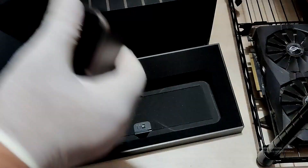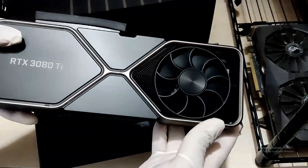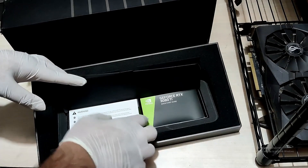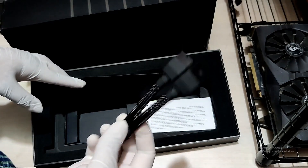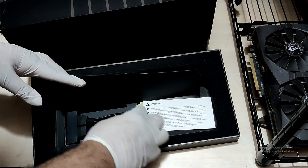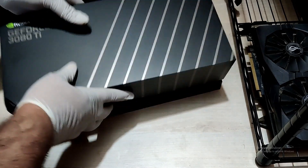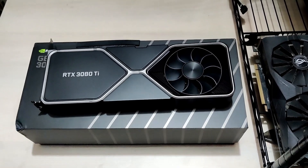The card itself looks great — nothing extra to talk about. Founders Edition GPU manufactured by Nvidia itself. This is the 3080 Ti, the second best consumer-grade graphics card from Nvidia you can buy right now. Inside the box you get the regular quick start guide, some warning manuals, and the spreader cable that comes with these Founders Edition cards — which I also got with the 3070 Ti. It will take two PCIe cables, eight pins each.